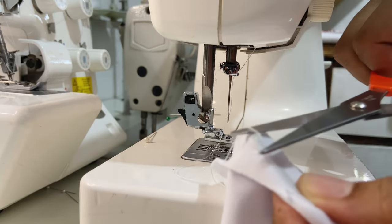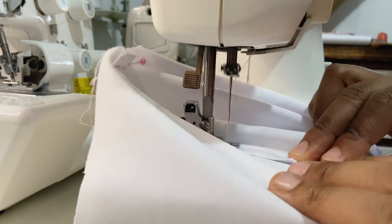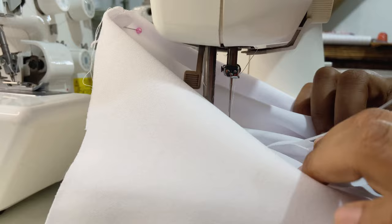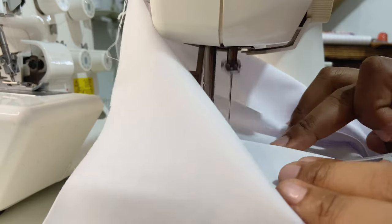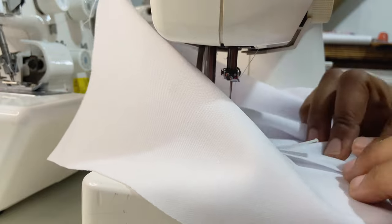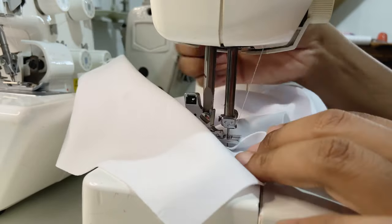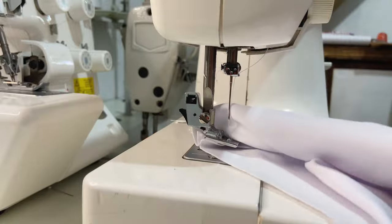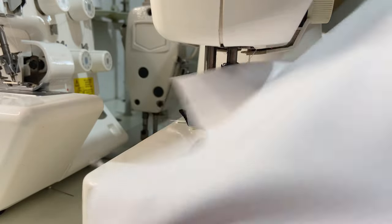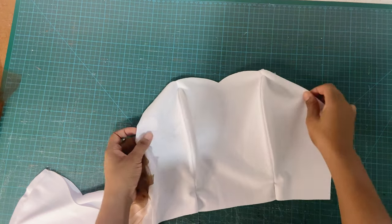We're going to repeat this process on both sides of the boning. I'm doing it on the face fabric only because the fabric is already thick enough that two pieces of boning will provide adequate support. This is what it's looking like — it is super curved to fit around the bust — and I'll go ahead and give this a press as well.